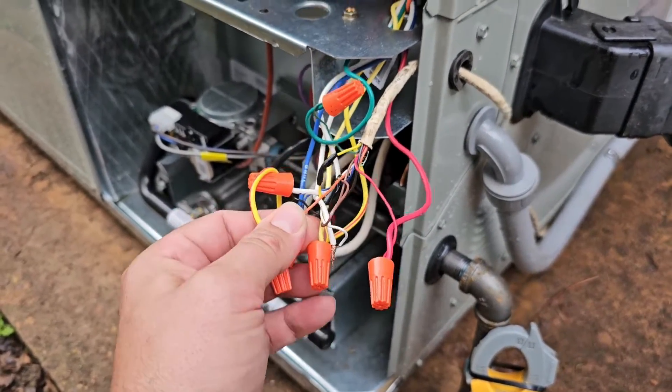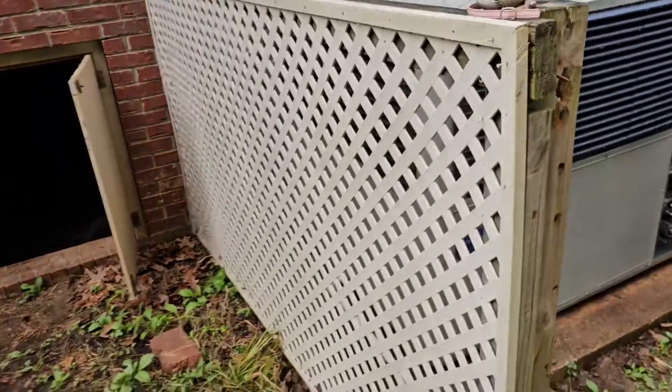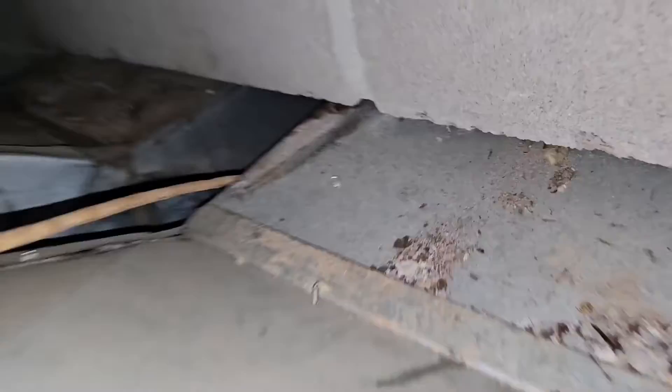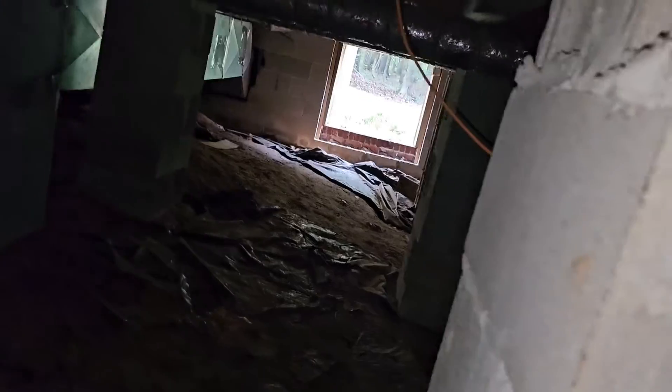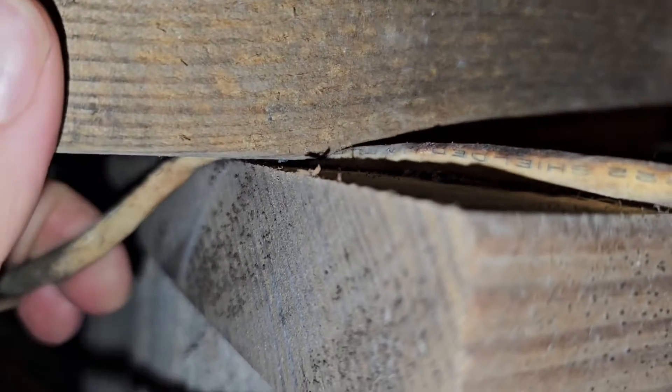We can ohm out the wire, cut a section out, or replace the whole wire. There's our American Standard package unit — we just replaced it. We've looked for splices. Here's the crawl space — it's actually really nice. You can see where the thermostat wire comes in, runs this way, and then goes up through the floor. Wait a second — it's crushed right here. Wow, it's crushed. So we probably found where we need to replace it.